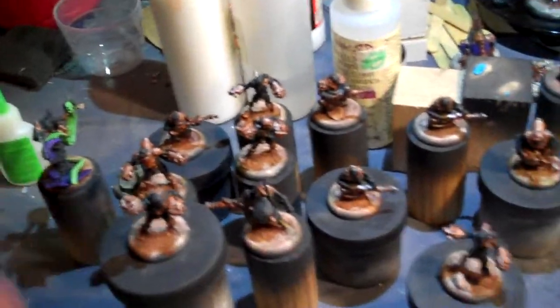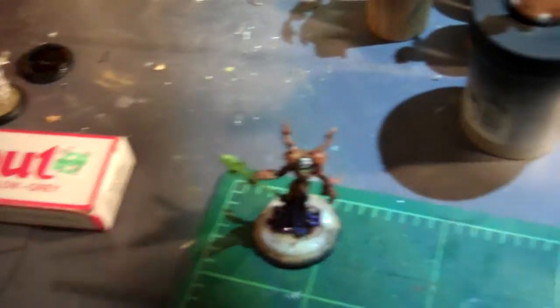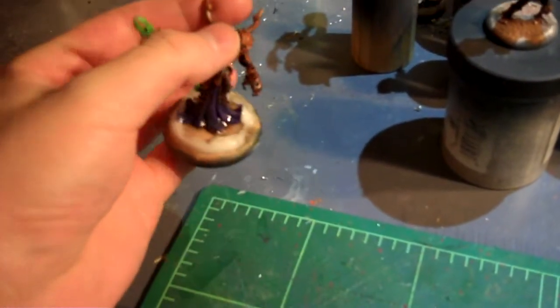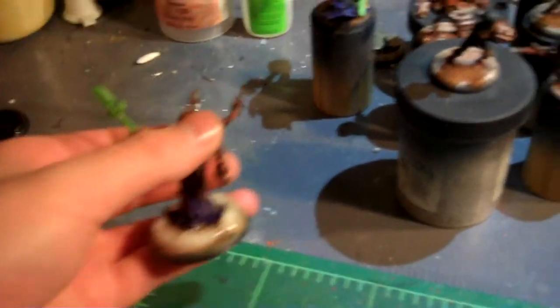Scarlock is over here waiting because he will get his skin tones at the same time they do. Bad side: I absolutely hate how these bases are coming out. They just don't look like water to me. So these guys back here are all going to get stripped.